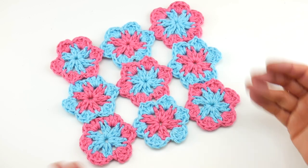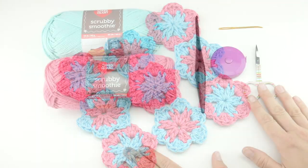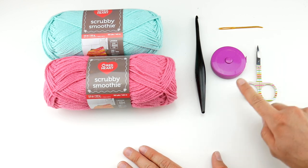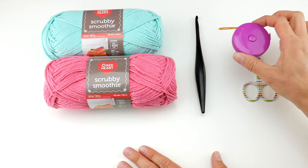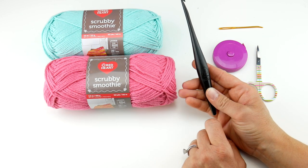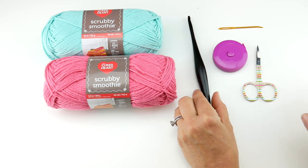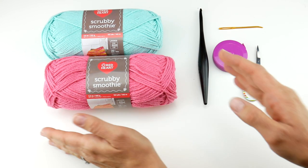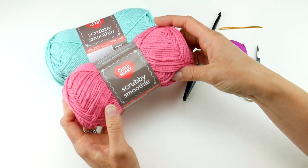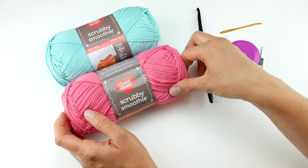So without further ado let's jump right in and get started on this beautiful Maui Blossom dishcloth. For this project you'll need a pair of scissors, a tapestry needle, and a ruler or tape measure — that's super helpful to measure as you go along. We're going to be using the 5.5 millimeter I crochet hook for this dishcloth and every other dishcloth in our crochet along.